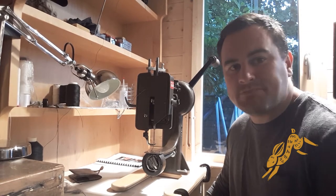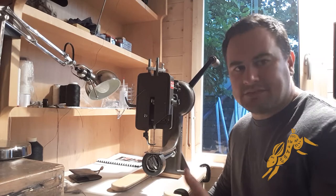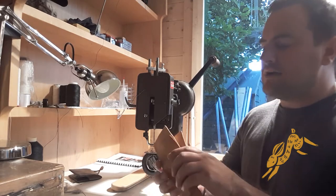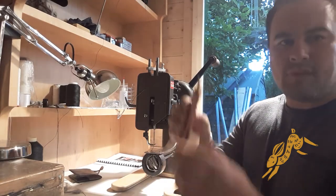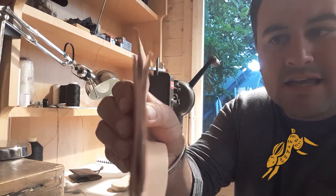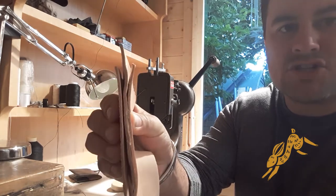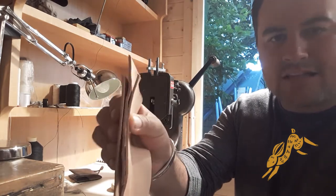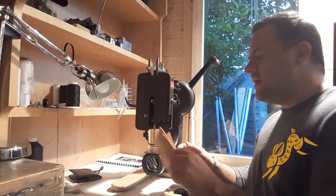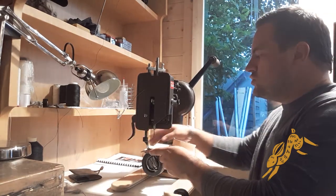This machine can stitch through the best part of an inch worth of leather. I'm not going to show you that today because it's pretty hard on the machine. But what I do have here — if I can show you that — is three sheets of three-millimetre saddle leather. Let's just see the short work it makes of that.